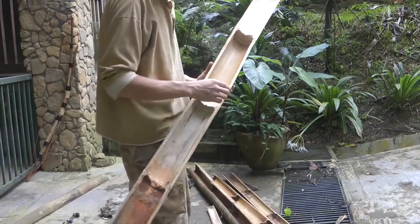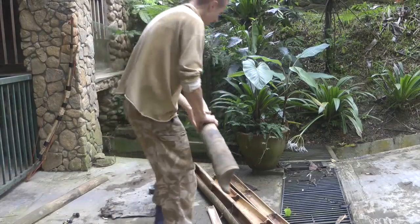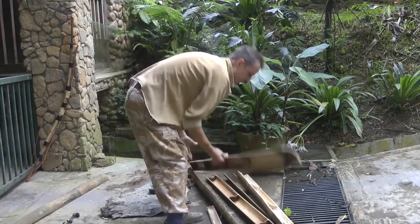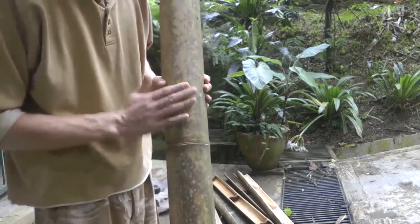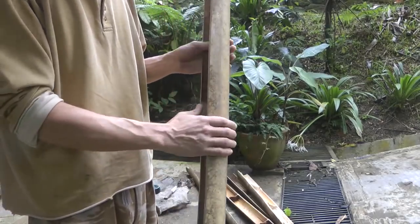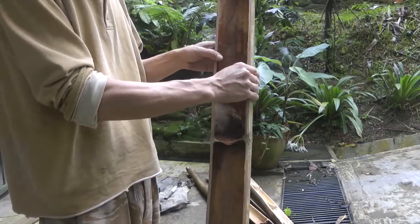The other problem you get with bamboo is insects — they will eat it, so it can rot. But usually there's loads of it around; you just need to select a piece that looks okay. We're going to try with this piece — it's a little bit on the thin side, but I'd rather have it in good nick and a bit thin than rotten and thicker.